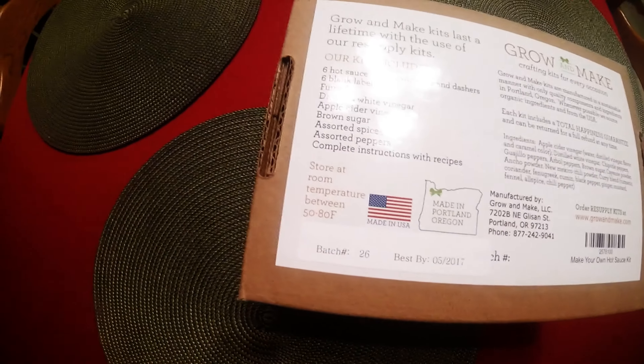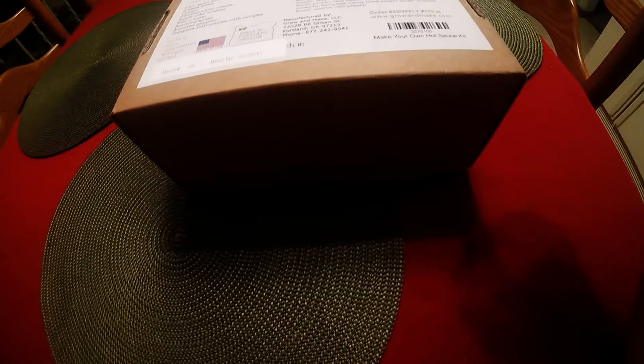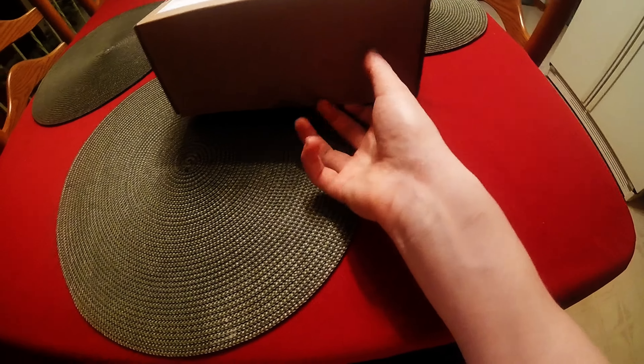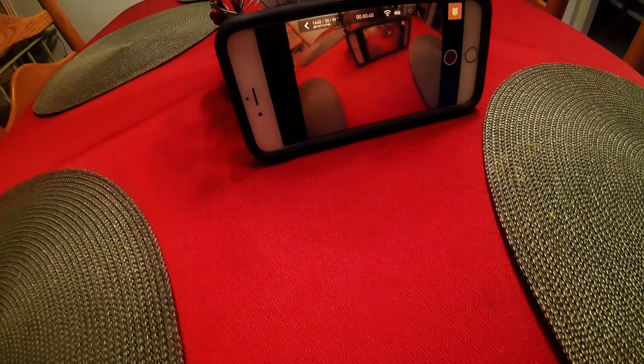As you can see, this is what it contains. That's the site if you guys want to get it. I don't have any idea how much it was — it's a gift from my dad and his girlfriend. The reason I'm making this video is one, because I want to unbox this stuff on my channel, and two, because I'm testing the GoPro, which is what I'm recording with.